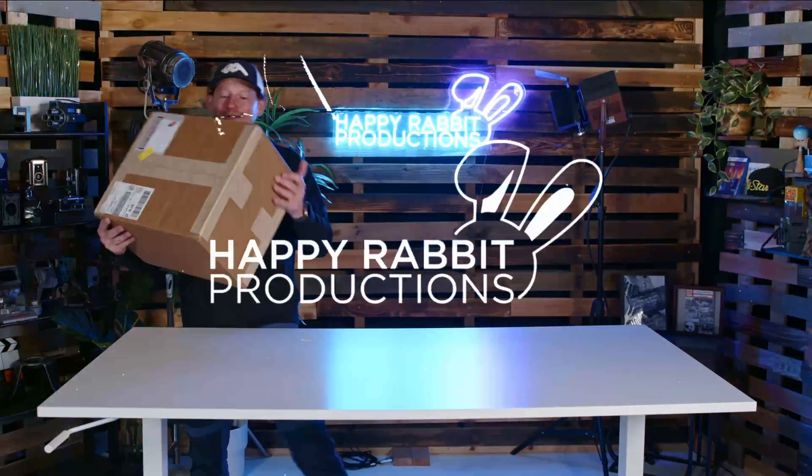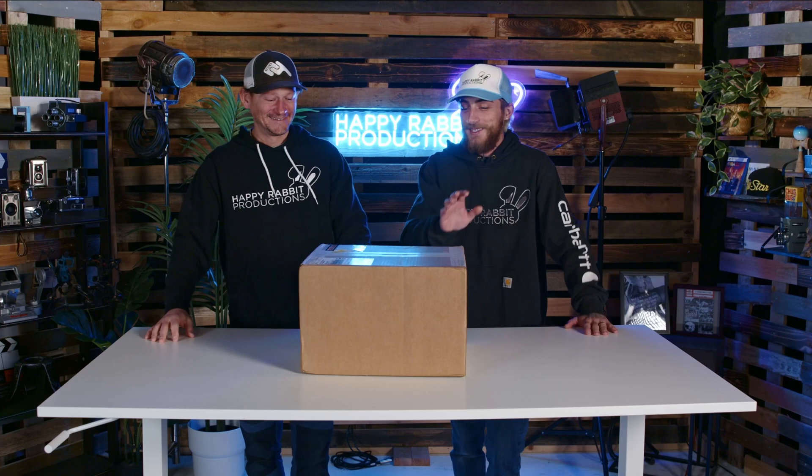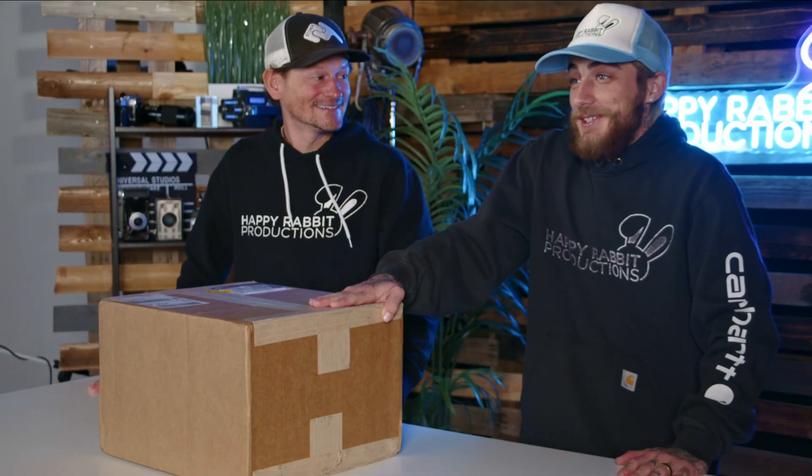Charles, it's here! Bring it on down! Charles, catch! That was a little sketchy, I'm not gonna lie. That's the most expensive package I think I've thrown at you. Yeah, it is. Worth throwing in the studio.